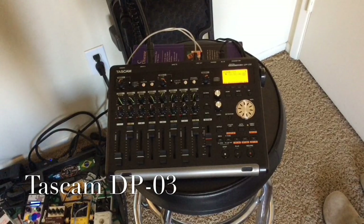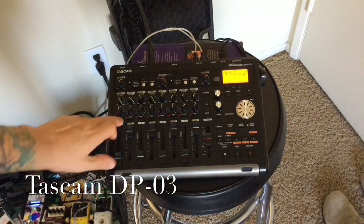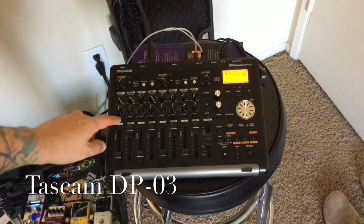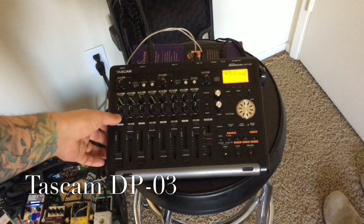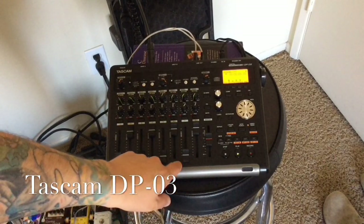Let's go over it really quick. First you've got your play, record, and stop controls, your volume controls depending on which channel you want to use, and of course when you record you choose which of the tracks you want to record on, then you adjust the volume. Let's just play a little song I recorded not too long ago.